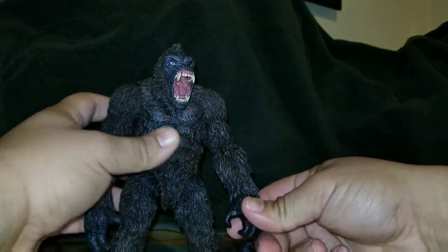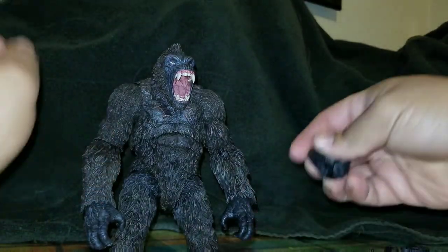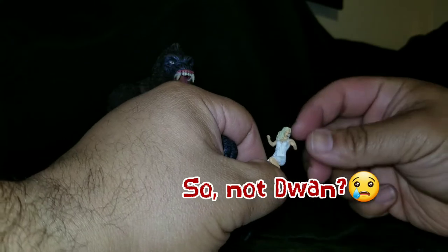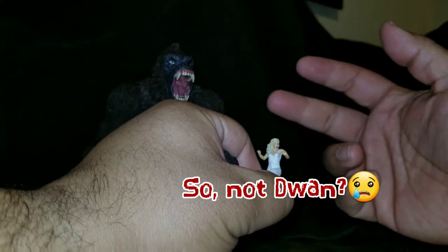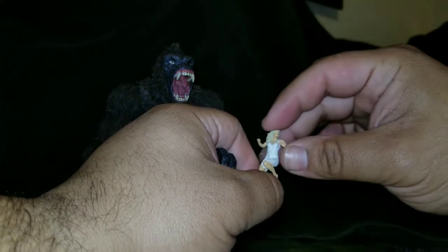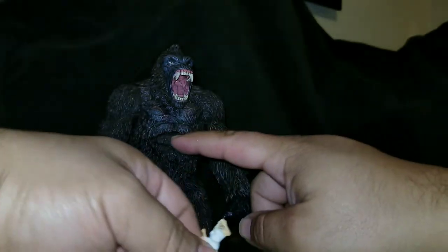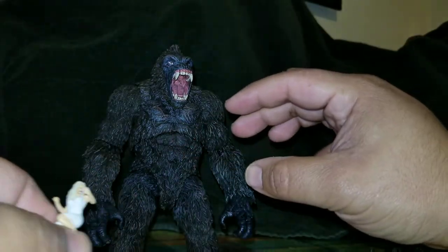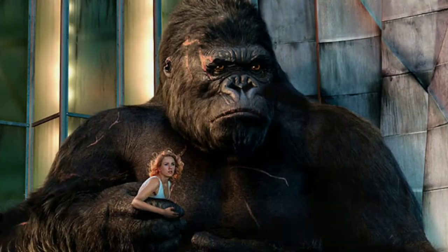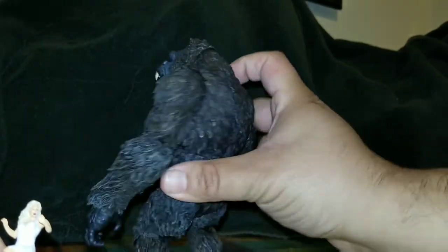He comes with two pairs of fists, pairs of open hands already out of the box, and a hand designed to hold Ann Darrow. I did make a modification because I wasn't happy with her arms up screaming — that's Fay Wray's classic pose — but I don't think the Fay Wray Ann Darrow really mixes with this Kong. He feels closer in style to the 2005 King Kong, with the scratches and scars.